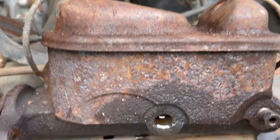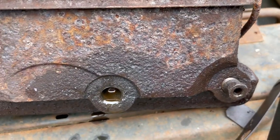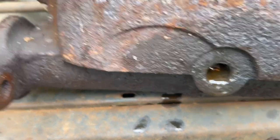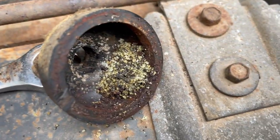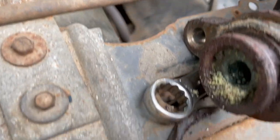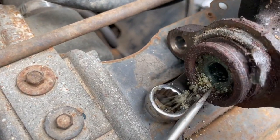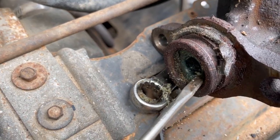Anyway, here it is. As you can see, the front port isn't leaking at all - it's completely plugged up. The rear port's leaking a little bit. I took this off - this is the rubber boot that goes on the end. Look at that crystallization - that's moisture. This seems in really bad shape.